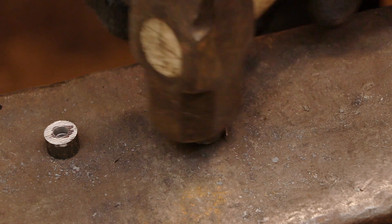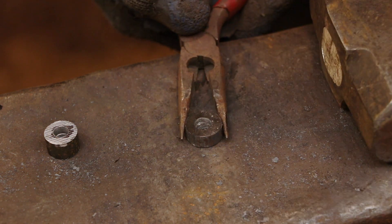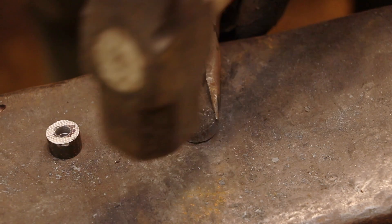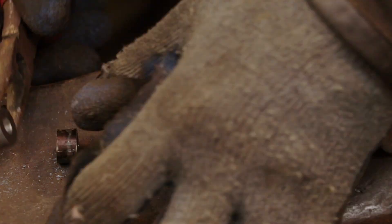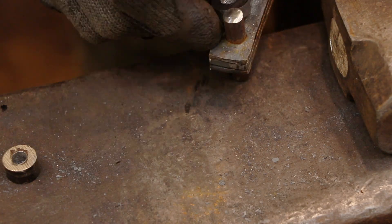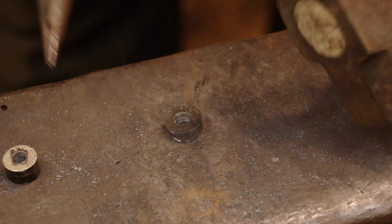I don't want to spread one side of the washer more than the other, so if I keep that hole basically in the center of the washer everything is going to work out fine. The last thing that I'll do is drill out the hole to the final size.